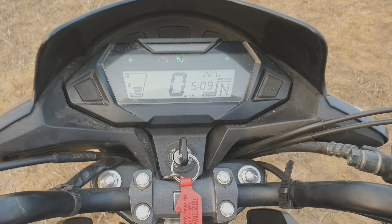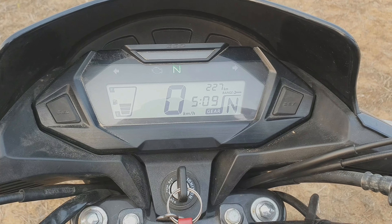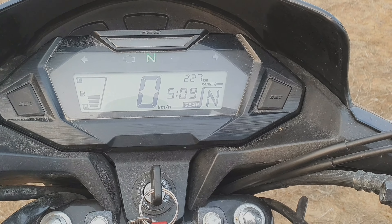If you are talking about the features, I will give you a big deal — you don't usually get to see these features on a 125cc bike.